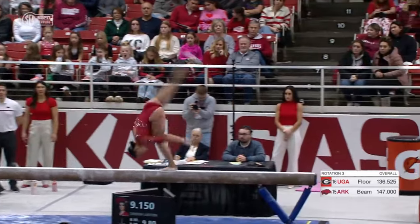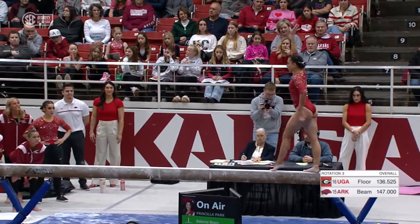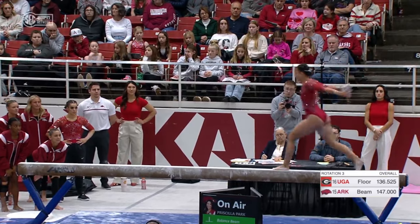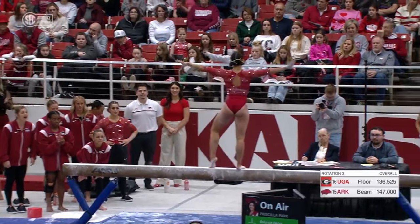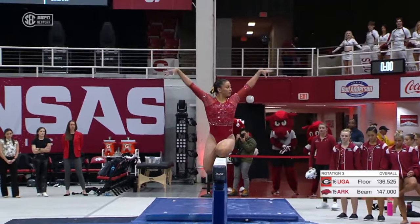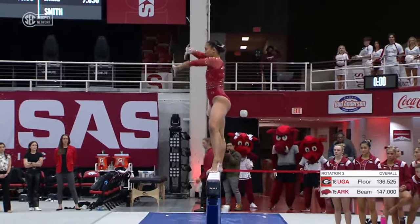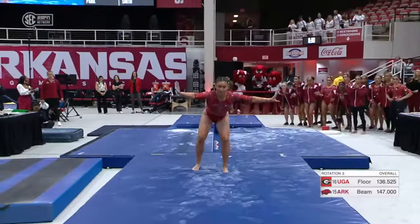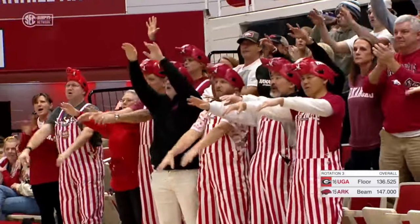She's first up, starting off with that series — handspring, layout. Oh, hold on. Very good save there. That is huge to show that fight as a freshman. She could have jumped off because she was very crooked on the beam, but that shows some fight right there. Switch leap, switch leap — very difficult, nicely done. She just needs to settle in and finish up this beam routine. Aerial back, one and a half — stuck. That will be a huge routine when she can put it all together for the Gymbacks later.